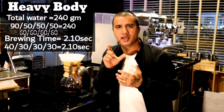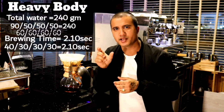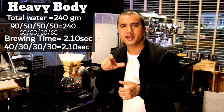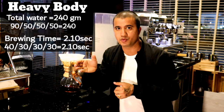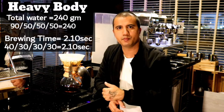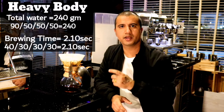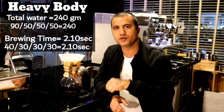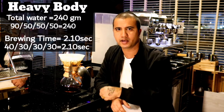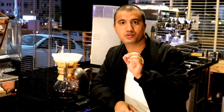For a heavy body drink, instead of 60 grams I'll add 90 grams of water for blooming. The remaining 150 grams I'll divide into three portions of 50 grams each for the subsequent pours. The brewing timing stays the same — 40 seconds for blooming and 30 seconds for each of the three remaining pours. You only change how you divide your water: four equal portions for balanced or acidic, or 90g bloom plus 3×50g for heavy body.